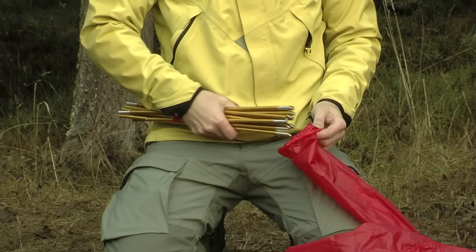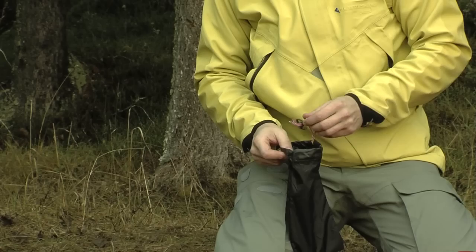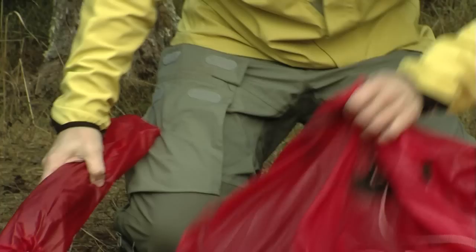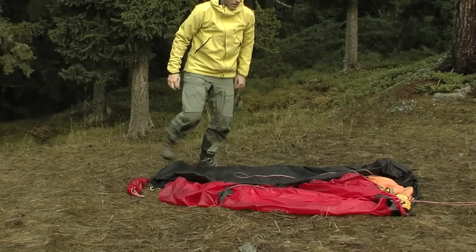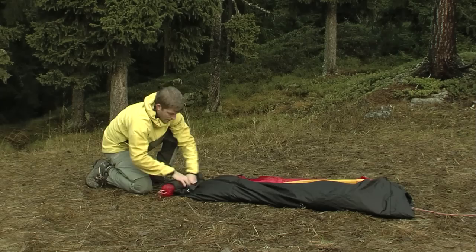Then put them along with the ground peg bag into the pole bag. If necessary clean any soiled ground pegs. Fold the tent and roll it around the pole bag and put it into the tent bag. Alternatively you can store the ground peg bag and pole bag separately. If you want you can push the tent down into the tent bag instead of folding it, but then you should pack your pole bag separately from the tent.